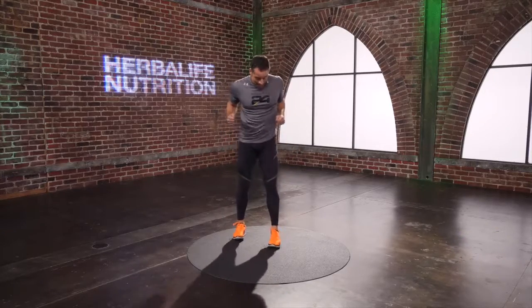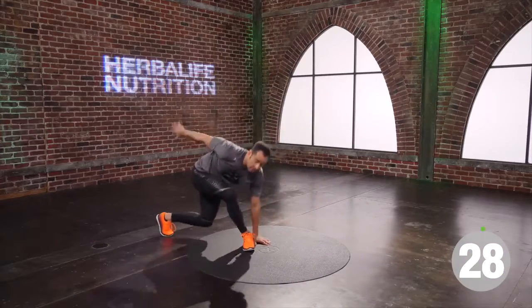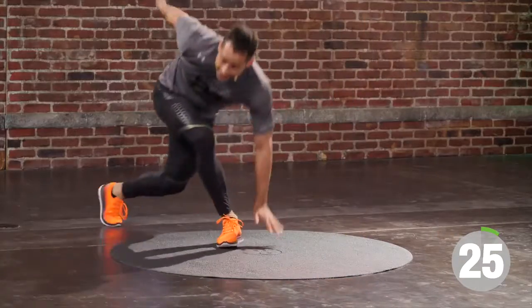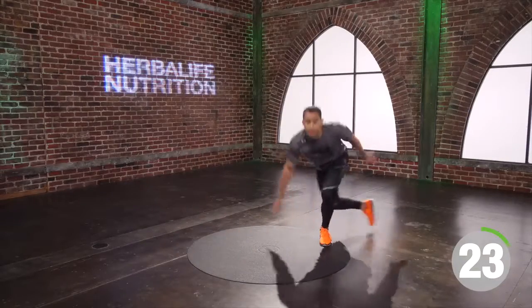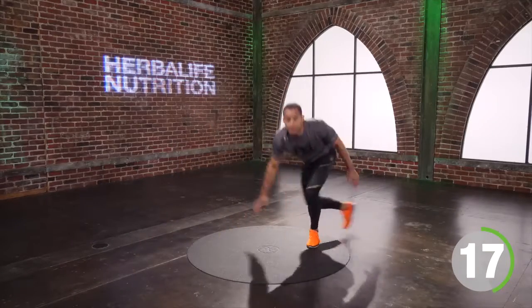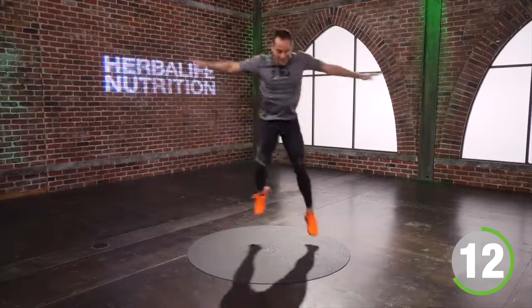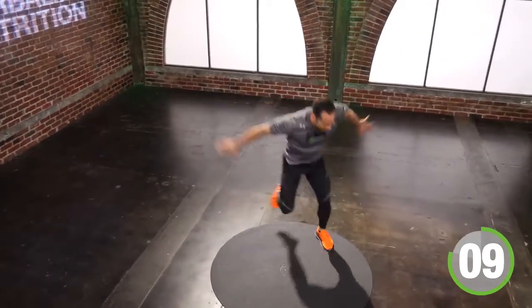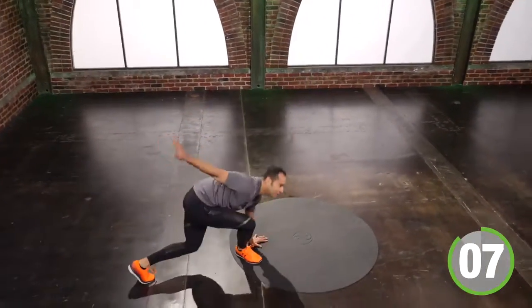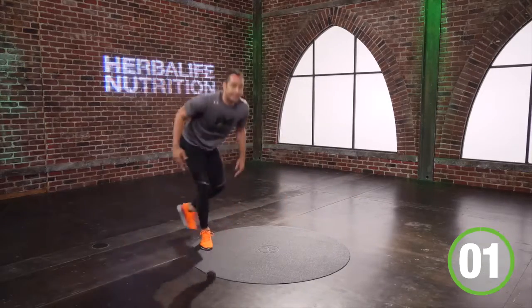Side to side, side to side, crossing back lunge. Right foot goes, then my left foot goes. I step side to side until I get a little bit lighter. 15 seconds to go. Almost home. 4, 3, 2 — and time.